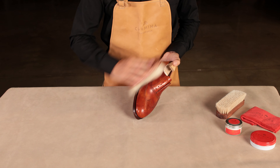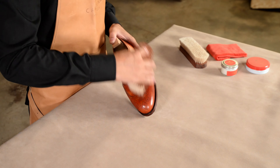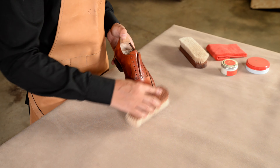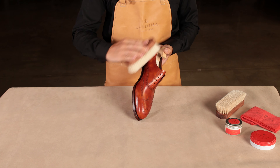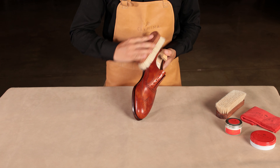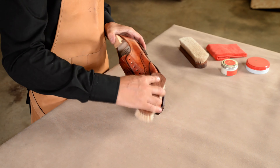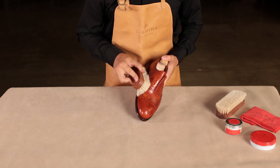The wax will help protect against moisture and other external environmental factors. We recommend performing this care routine once a week or once every two weeks depending on the frequency of use. If you do not wear your shoes regularly, we recommend that you still keep up with the care routine and ensure that the leather stays hydrated and in good condition.